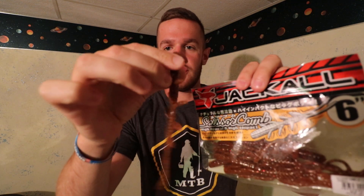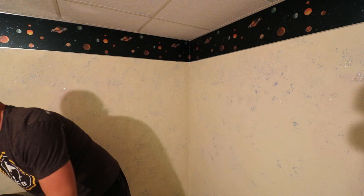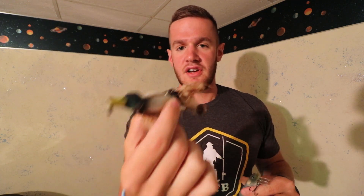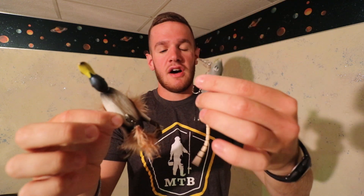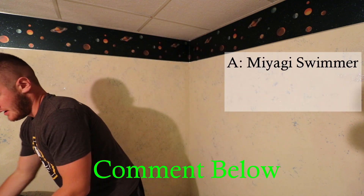I have the Jackal Scissor Comb — an interesting little creature bait — or I have all kinds of topwaters that I could use, some crazy topwater lures. I think this is the Savage Gear Duck, I'm not positive, and this is the Spro BBC One Rat. So I want you guys to comment below.